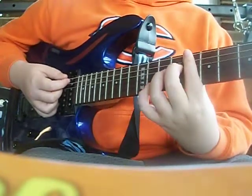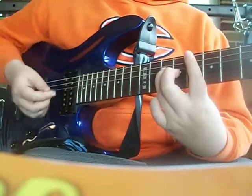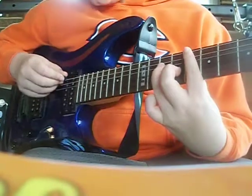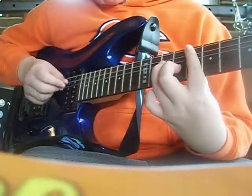It's going to be a bar on the 8th fret, and you put your ring finger on the 10th fret of the D string. So you have it like that, and you just strum the E, the A, and the D.